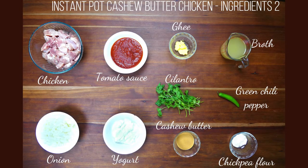Continuing with the ingredients: one and a half pounds of boneless, skinless chicken thighs cut into one and a half inch pieces, one cup of tomato sauce, two tablespoons of ghee or butter or vegetable oil, three fourths cup of chicken broth, two cups of chopped onions, three fourths of a cup of yogurt — I like to use whole milk yogurt — and a quarter cup of chopped cilantro to garnish at the end. One serrano or jalapeño pepper, slit lengthwise.